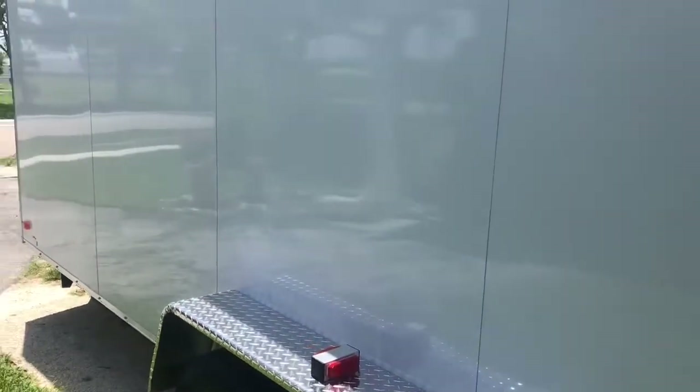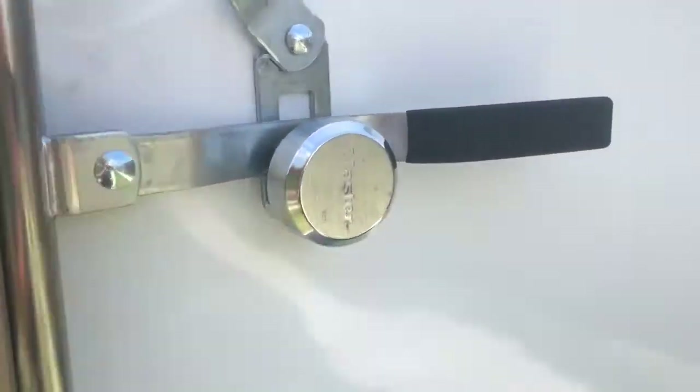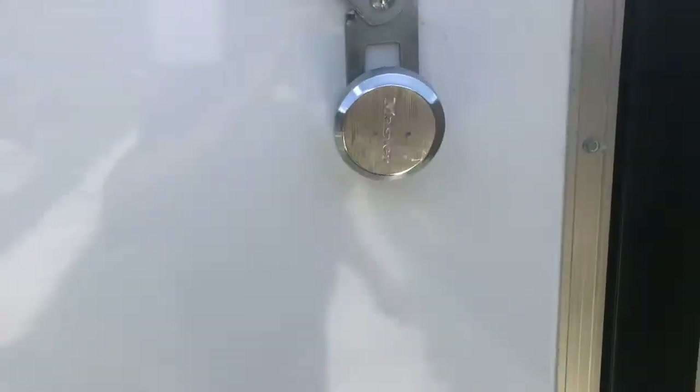We ended up installing the alarm system in this brand new trailer. We've done a bunch of them for him in the past, and he ended up retiring all the old ones and getting a brand new one to finish up his career. We protected the back door and the side door — somebody opens up the trailer, the alarm will fire off.